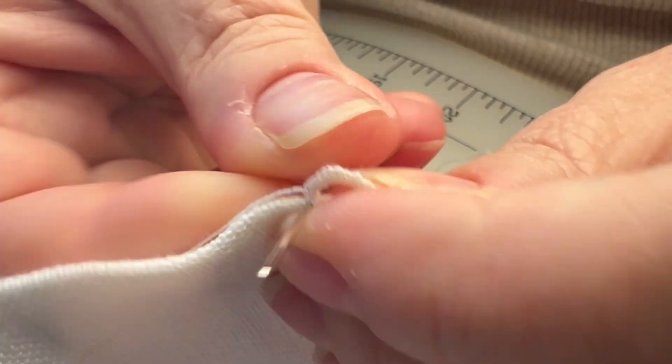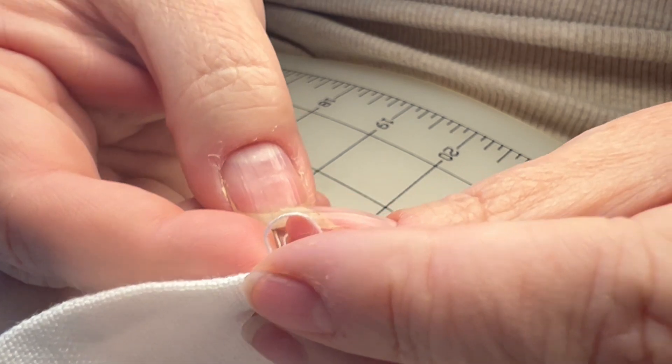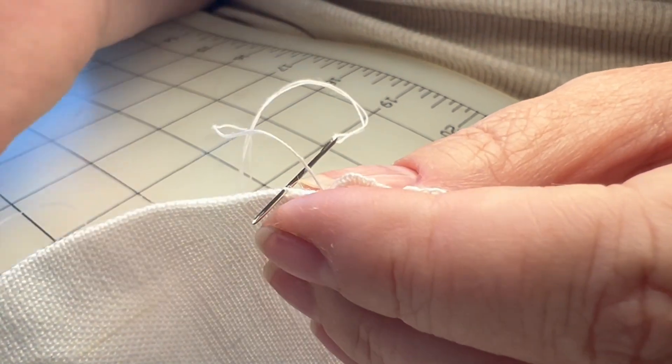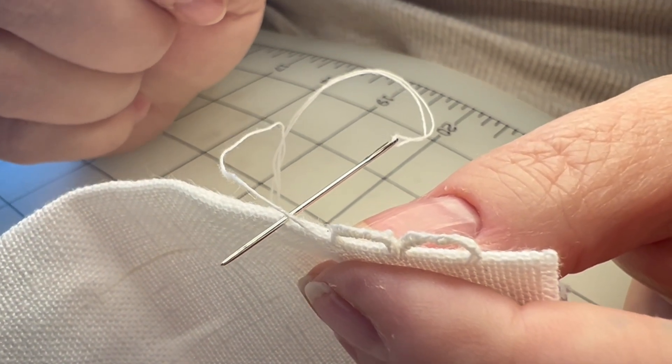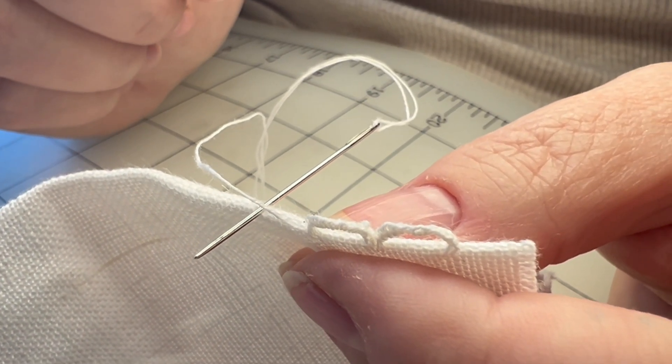Now what do you do next? A tack stitch to anchor it. Then you can start your next loop — one, two, three; one, two, three — wrap, and then start your coxcomb with just the typical buttonhole stitch, or blanket stitch. They're the same stitch.